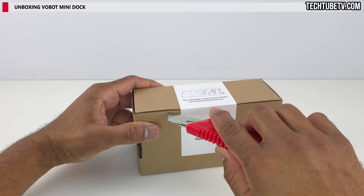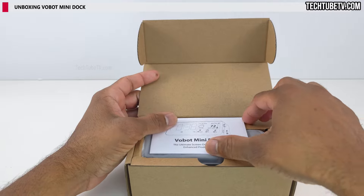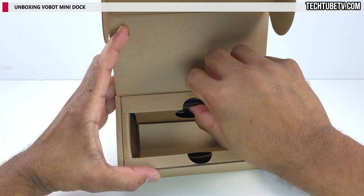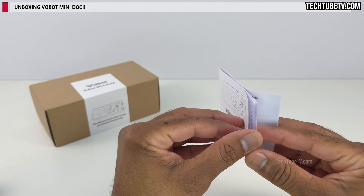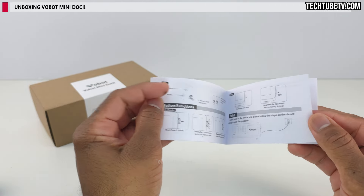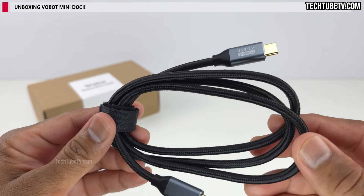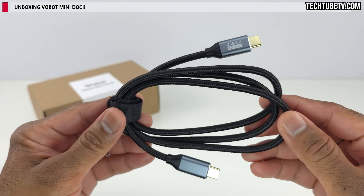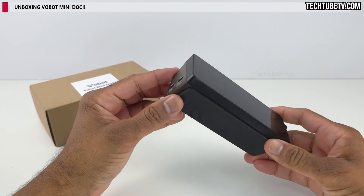Inside the Vobot box is the Vobot Mini Dock user manual, which seems to explain a lot of information such as specifications and functions. A braided USB-C to USB-C cable is included — this is a USB 3.2 cable with 10 gigabits per second speed. And this is the Vobot Mini Dock itself, which looks pretty compact and reminds me of a digital alarm clock design.